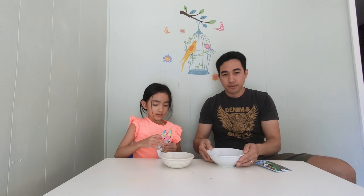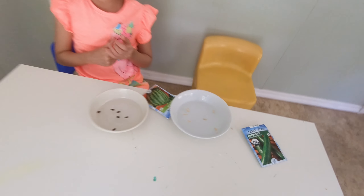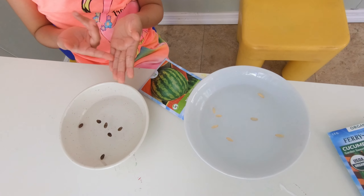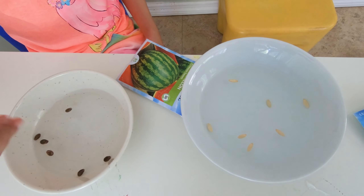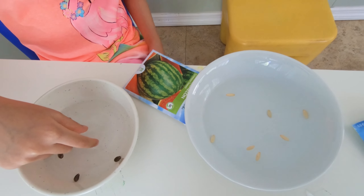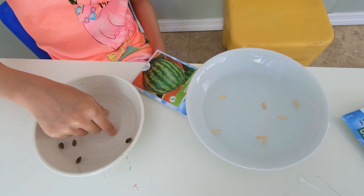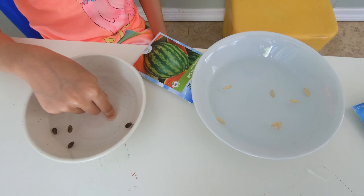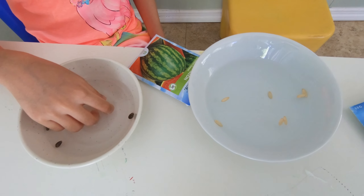The ones that are floating, we can't use. The ones that sink — yeah. We're going to leave them in there for five hours. The warm water is going to help them. It's hot, but it's going to cool down. So we're going to leave them in there for like five hours, and then we'll take them out.